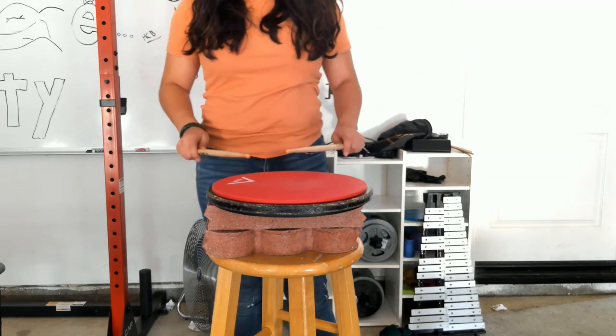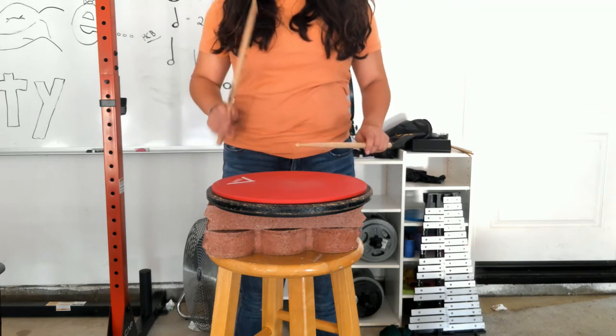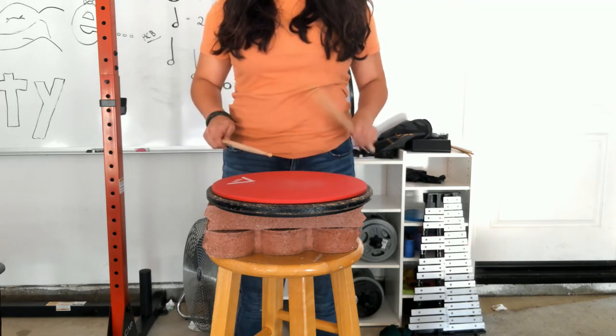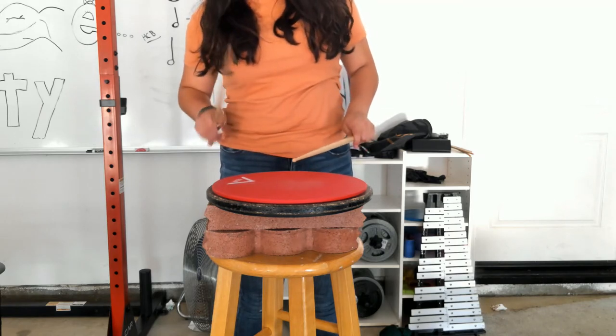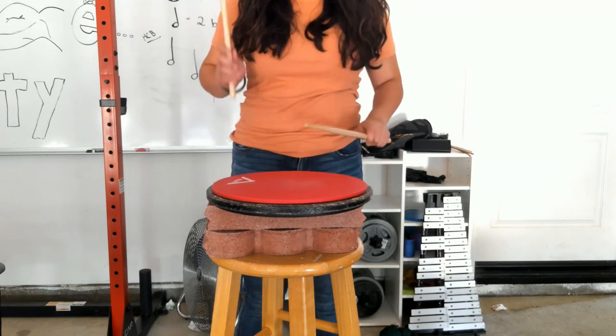Here we go — a five, a six, a ready, set, go. Right: one, two, three, four, five, six, seven, eight. Left: two, three, four, five, six, seven, eight. Right: two, three, four. Left: two, three, four. Right, two. Left, two. Done.